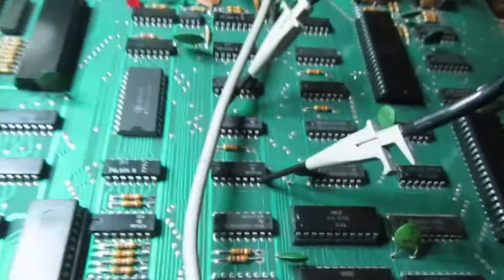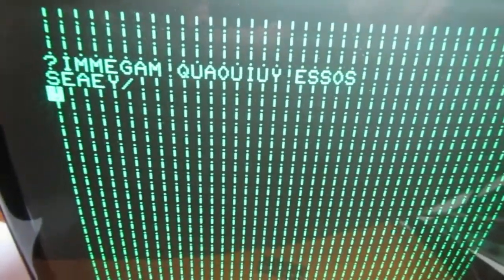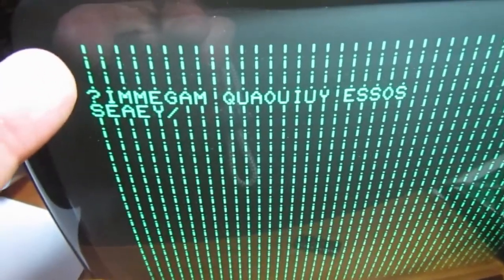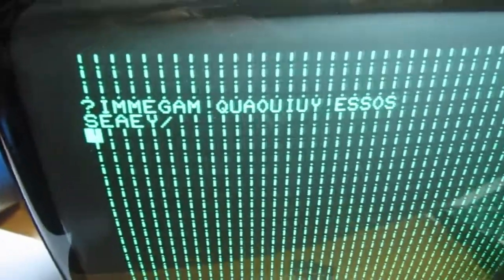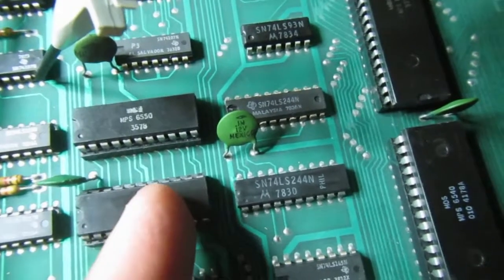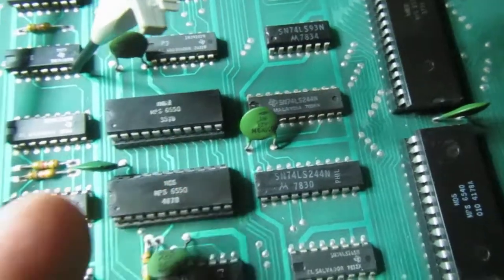If I substitute a bad chip in one of the two video RAM sockets, I can show you what happens. This is one bad video RAM — every character has one bit always high. The space character should be 0x20 in hexadecimal, but this reads as 0x21, meaning this RAM has a stuck bit high. I've now found two bad RAMs using this method.